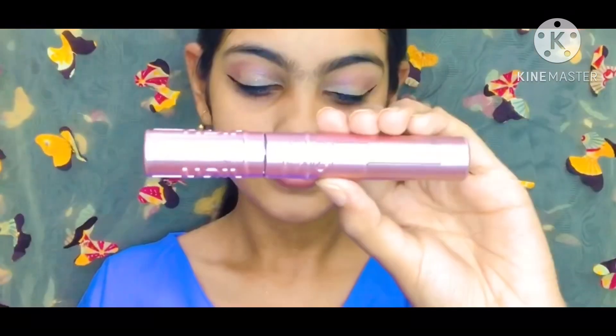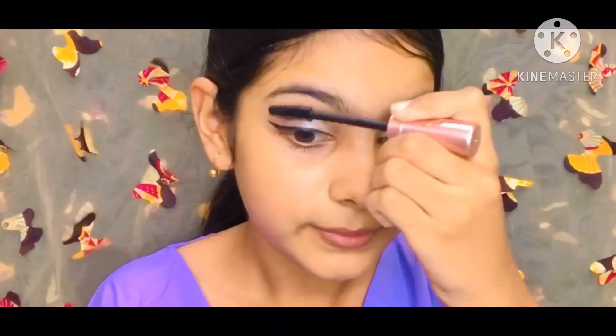After that, I put eyeliner. This is from Lakme — a perfect wing liner, great for Eid. It's easier to do this style.